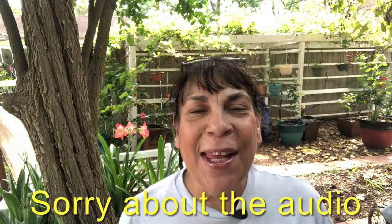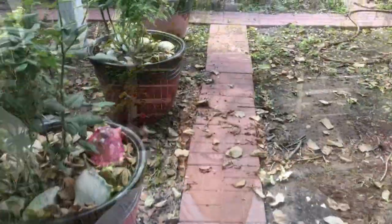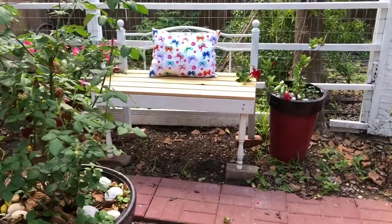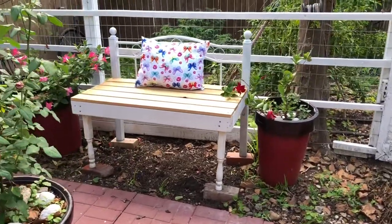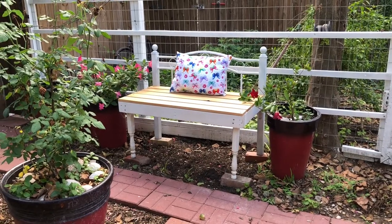I finally finished the bench — it only took two days, basically the weekend. Of course other things got in the way. I went and got some Thompson Water Seal and I still have to seal it, but let me show you the bench.